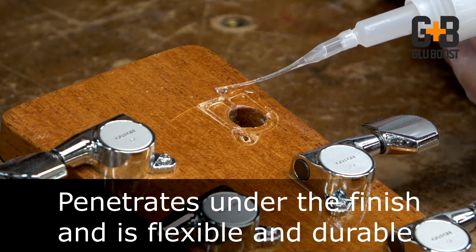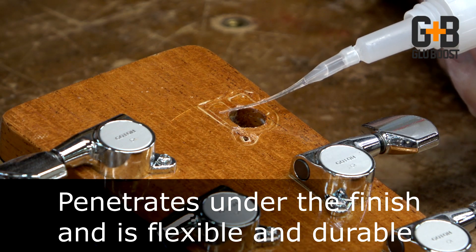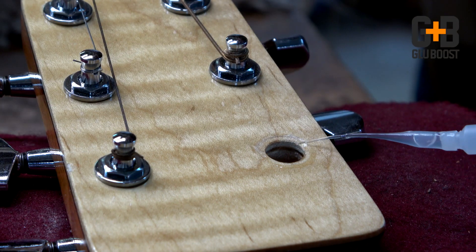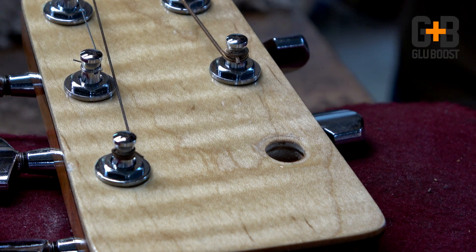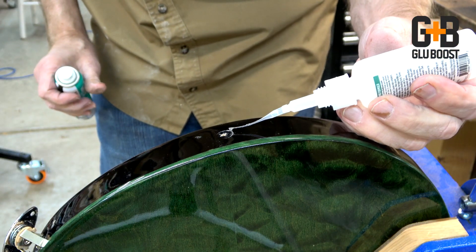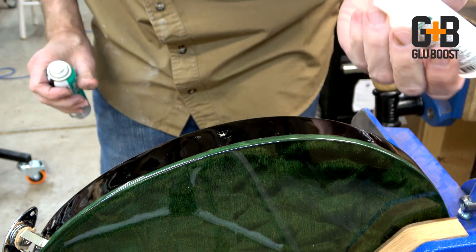Another great use for this product is around cracked lacquer or finishes around the tuners where you've tightened the nuts too much and perhaps cracked the finish, or around input jacks or strap buttons where the lacquer chips easily. That's a great place to stabilize that.